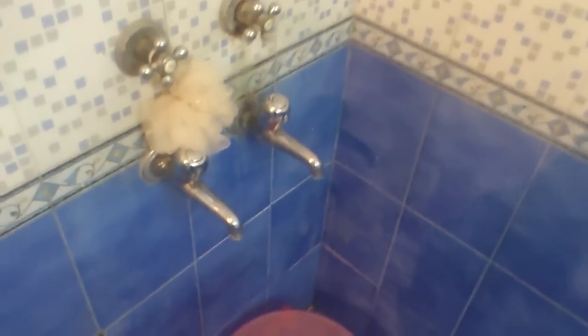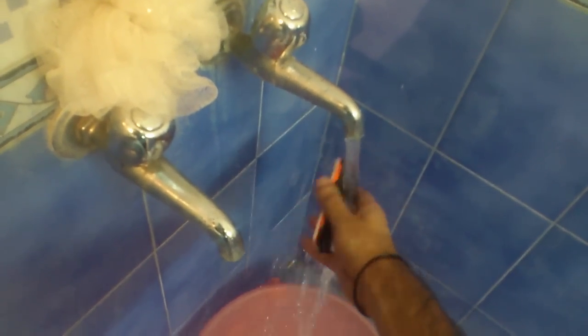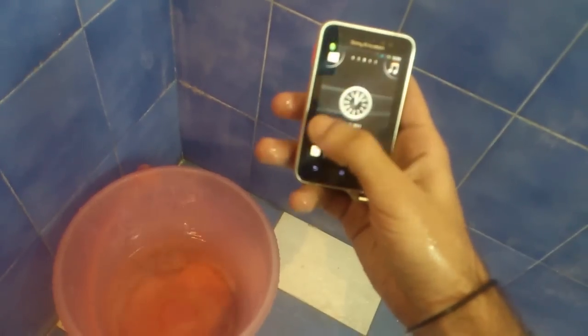Okay, test number two — I'm putting it under the tap. Yep, still working fine, no problems at all.